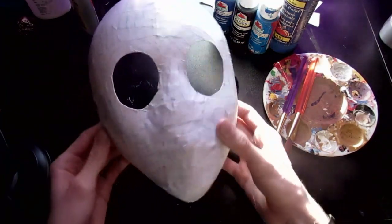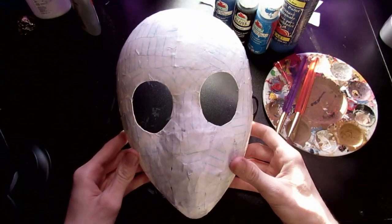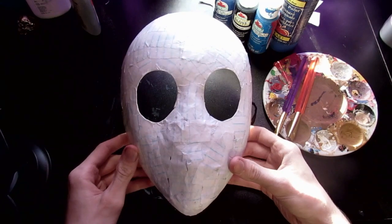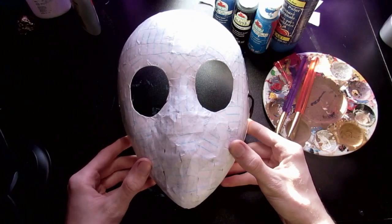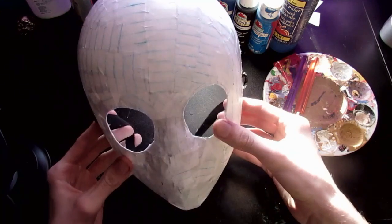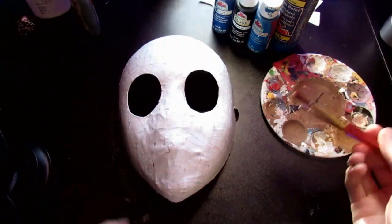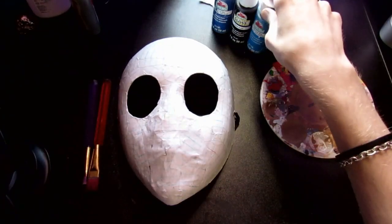Once you have that all finished up, it should look something like this. Remember, you don't have to have a completely smooth surface because it's a creepypasta character — they're not going to be perfect. He's a killer wearing a mask, so even if you have a few lines and creases, that's totally fine.